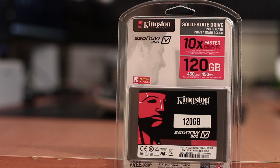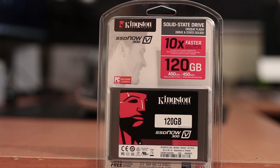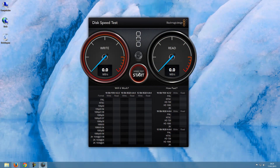Just before we go to the actual speed test, let's take a closer look at the case that this Kingston SSD comes in. Now let's take a look at what matters most in this video — the speed test.